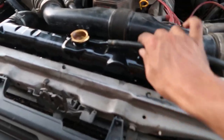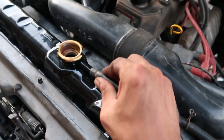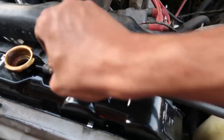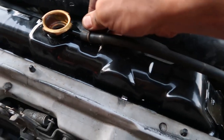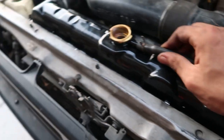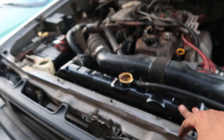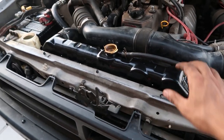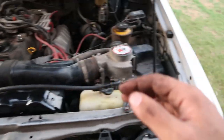Now for the final thing — just plug in this hose, sneak that bad boy over, and the new CSF 2306 radiator is in. Let's fill it up, bleed it, and see what it does on the road — plus we'll try the new 4.88s.